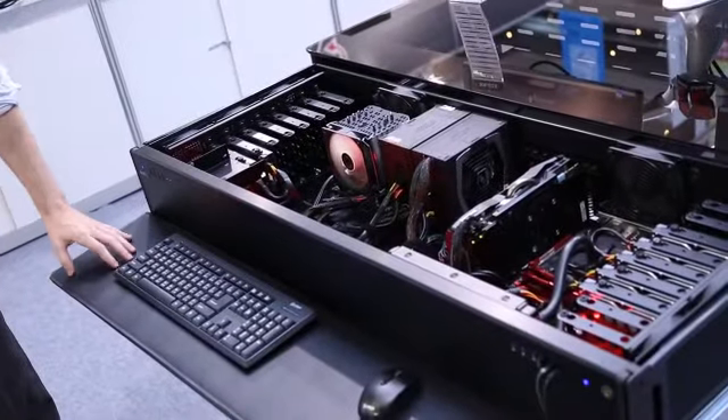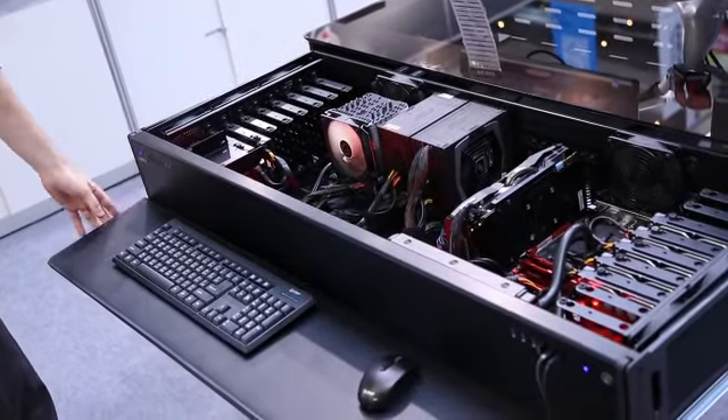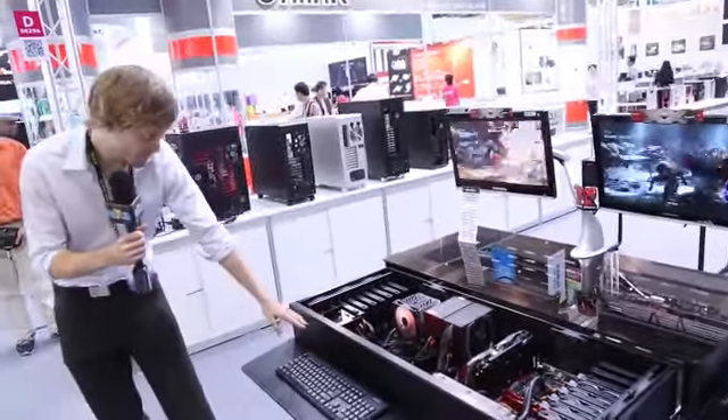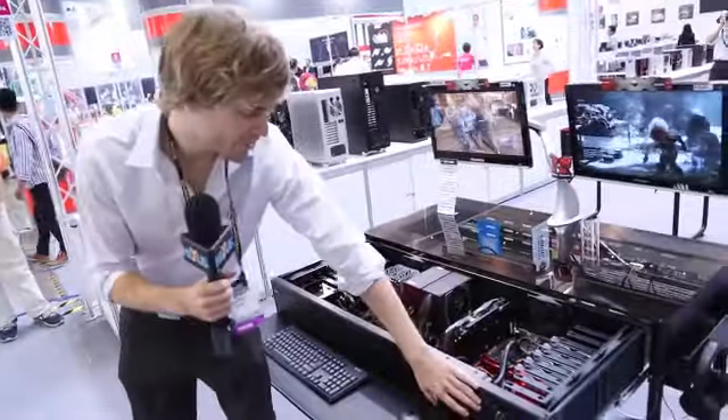This keyboard panel here can be adjusted up to make more legroom. It can also be taken off completely. There are two I/O panels on either side.